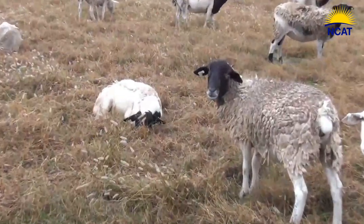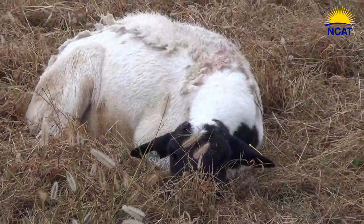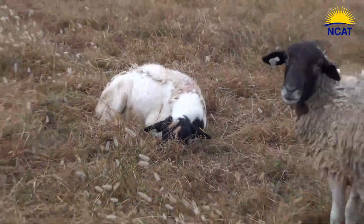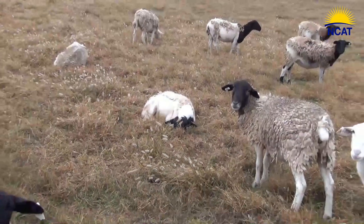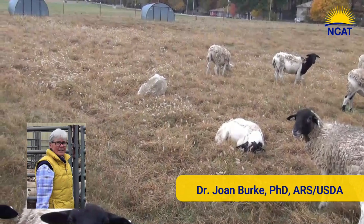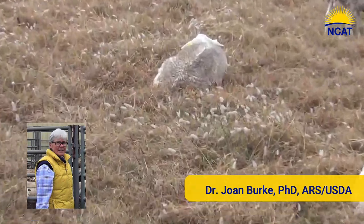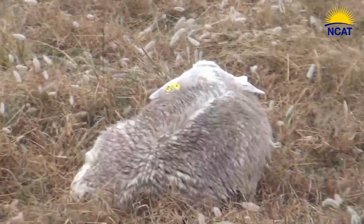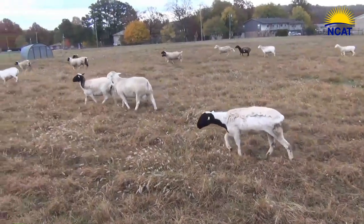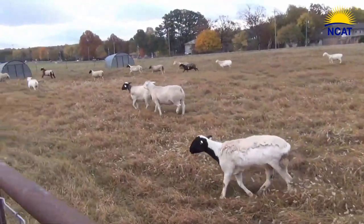By only treating those that need it, we preserve dewormers and avoid dewormer resistance. In this video you will see the whole flock resting and then on the move. Dr. Joan Burke, researcher at the Dale Bumpers Small Farm Center in Boonville, Arkansas, will identify two animals that need immediate help. She will talk through the assessment process, including the five-point check, and describe the treatment and supportive care needed. Mr. Darren Bigner assists with the treatment.